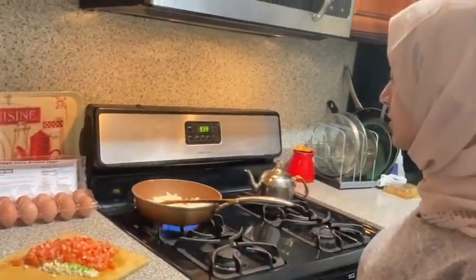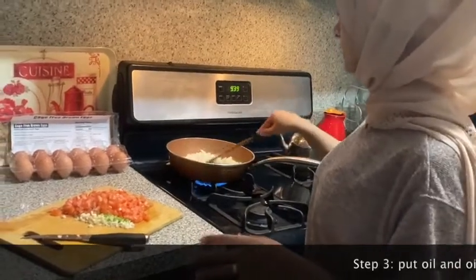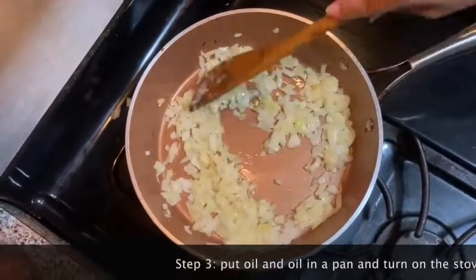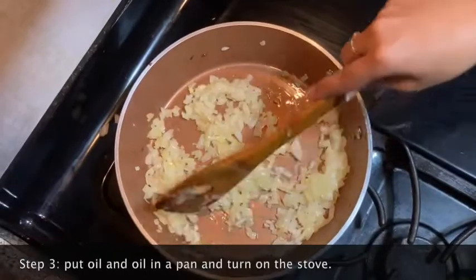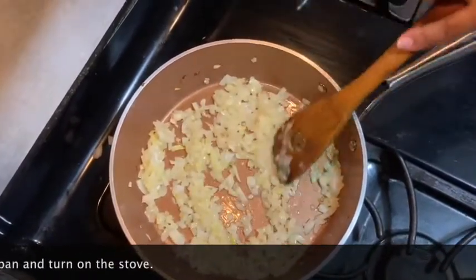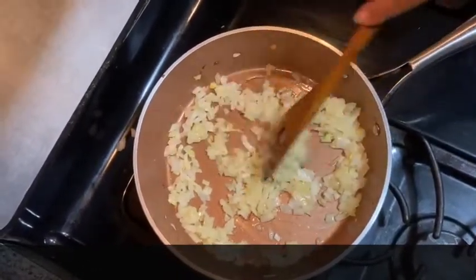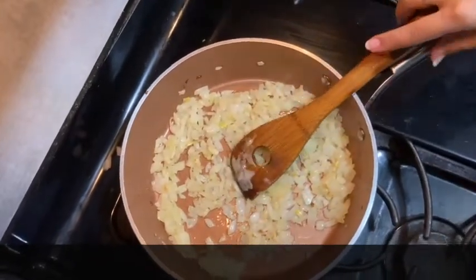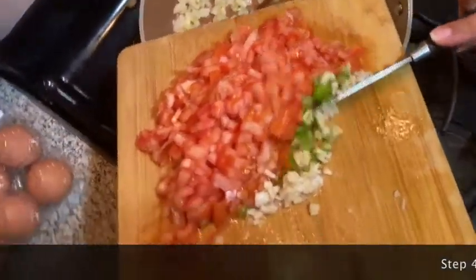We're going to turn on the heat under the onions and oil at medium to high heat and let the onions turn golden. You can see they've lightened up a bit — you see those golden edges. Give it another stir. You want to constantly stir because some places on the pan get more heat than others, so you really want to even it out. They look about ready. Now we're going to add the tomatoes, the chili pepper, and the garlic.